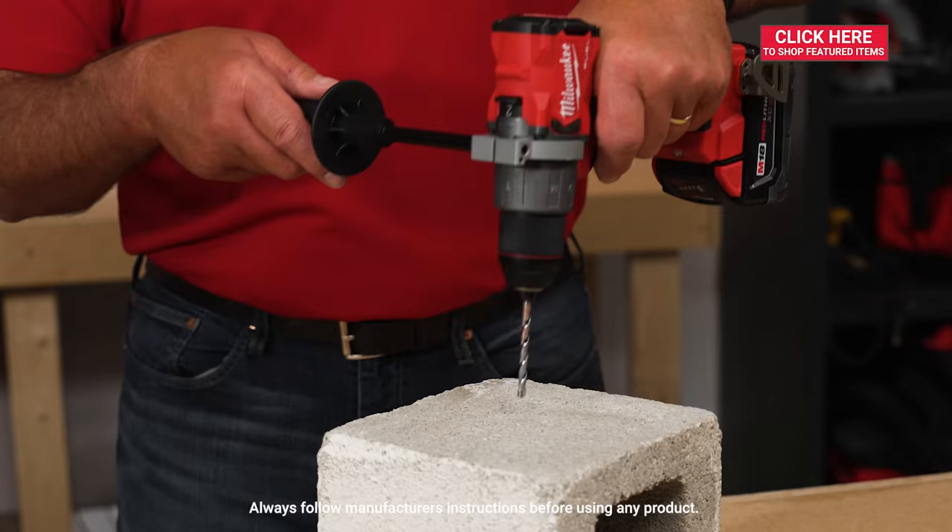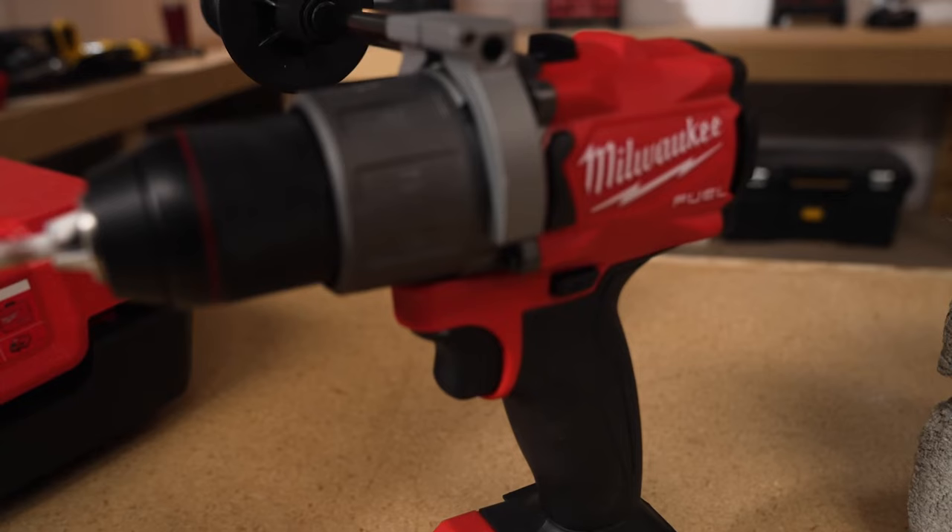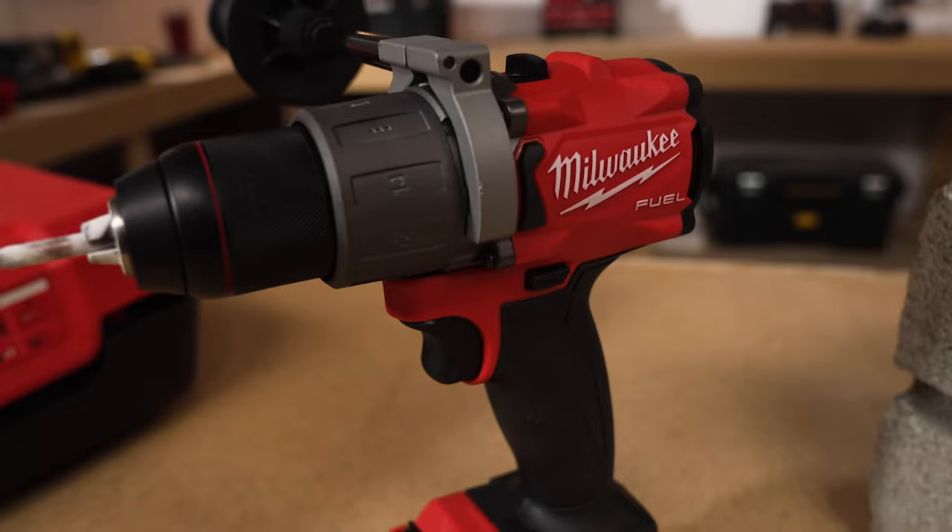Now, there are some options within the drills as well. Some will drill and hammer, which is what I'm going to demonstrate today. Others have the ability to actually use a chisel and you can use it as a hammer, literally, for scraping away. But for today's demonstration, I'm going to be using a cordless hammer drill, and it does exactly what the name describes.